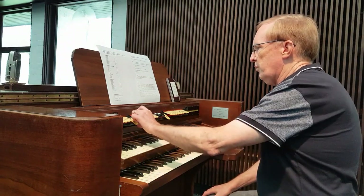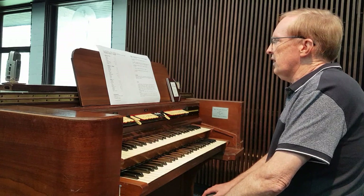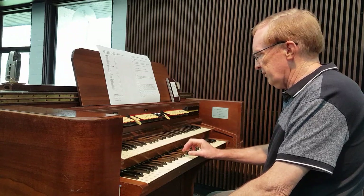The next stop on the great is a gedact, which comes from a stopped diapason pipe in the old Coggera organ, and that typically sounds very fluty.